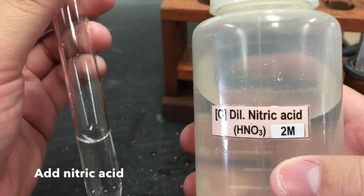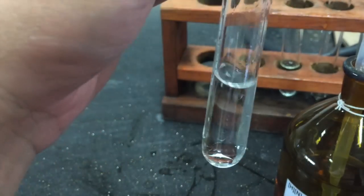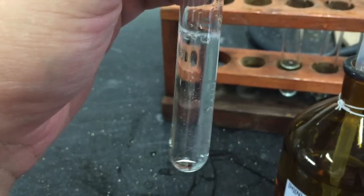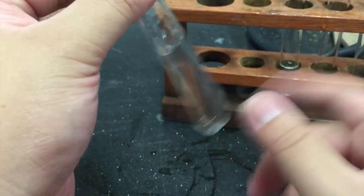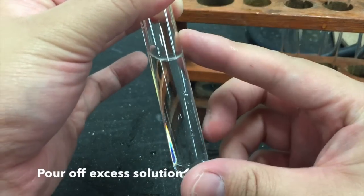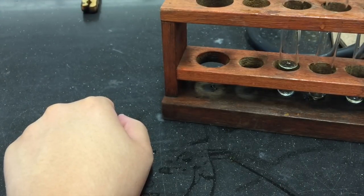To a small volume of your solution, add an equal amount of nitric acid. If you have too much solution, you may pour off the excess and leave only a small volume within your test tube.